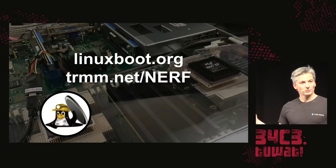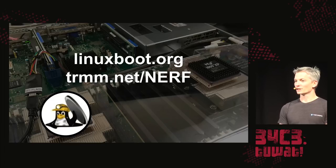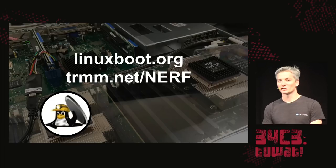If you'd like more info, we have a website with install instructions. We'd love to help you build more secure, more flexible, and more resilient systems. Thank you all for coming — I'd love to answer any questions you might have.